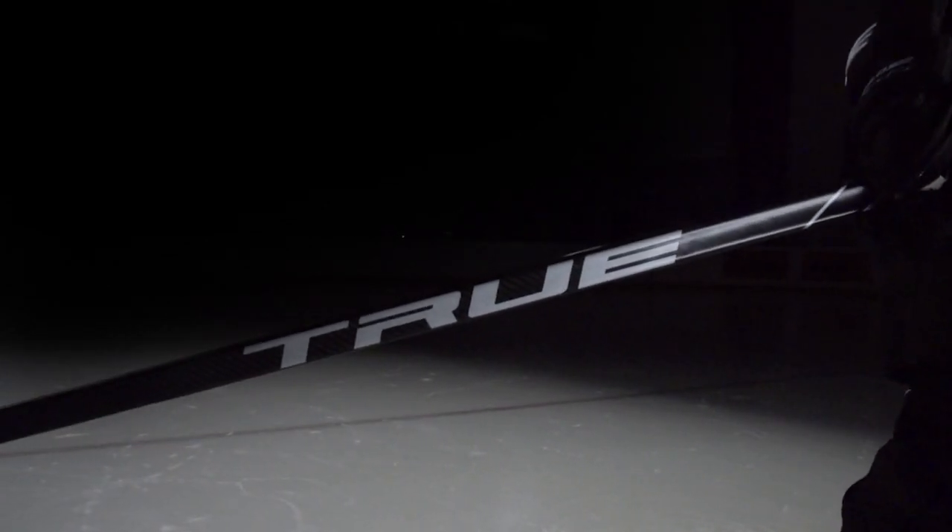With the most technologically advanced sticks on the market today, it was time to push our obsession for performance and innovation to a new level. We didn't have to go far to find our next challenge. Gloves are the transition point between you and your stick, between potential and performance.